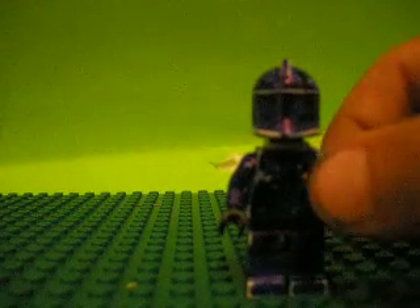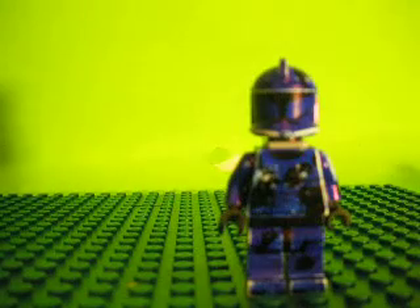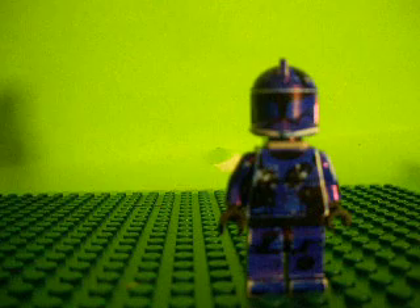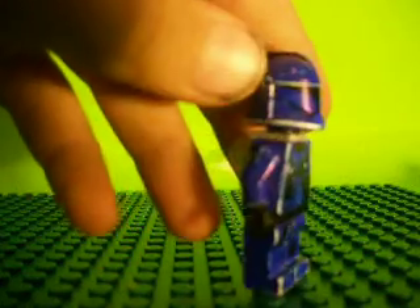This is a custom blue shadow clone. He has a clone scout speeder bike body. He used to have a backpack right there but it fell off.